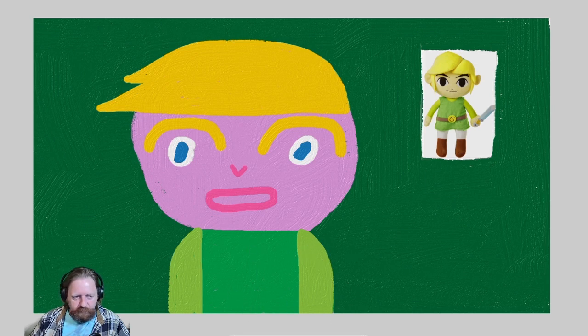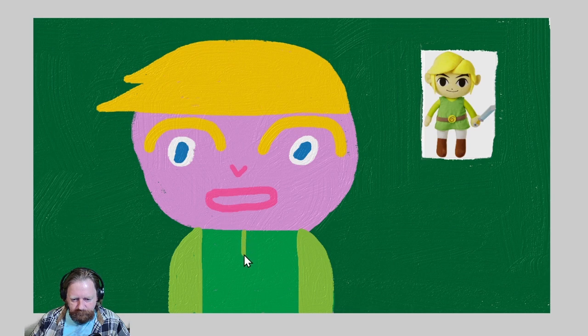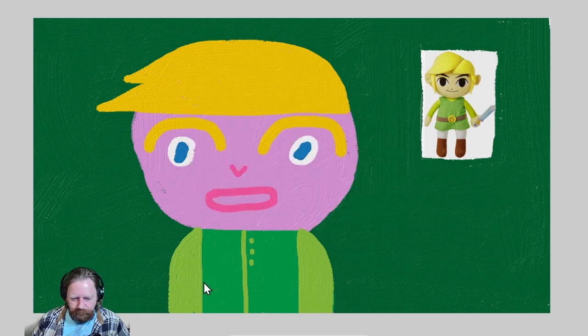Now we're gonna give him like a shirt thing. I like giving a little bit of a line as if he's got a shirt on — buttons. He also has the brown belt, so let's throw the brown belt in. You have to dry the brush or else you get all that painty type of effect, which we don't want right now.